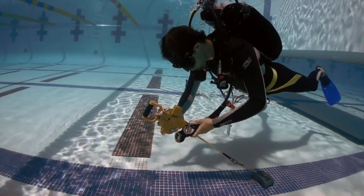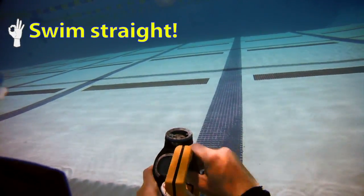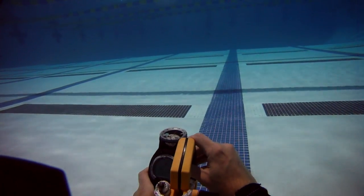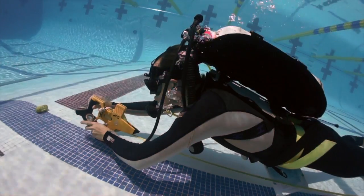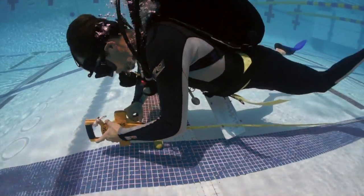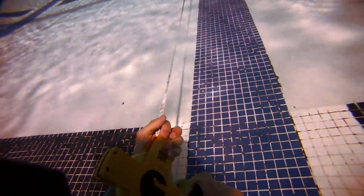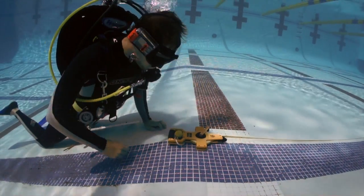Grab your compass because we are going to take a heading straight out from the anchor. Make sure that your tape is unlocked to start feeding it out and make sure to stay on course. Here I clip my gauge back in, make sure that I'm organized, and I'm going to lock the tape in place right here. Turn around and see how I did. That looks good, so I'm going to lock the tape off right here and anchor the whole thing with a weight for my first reel out.